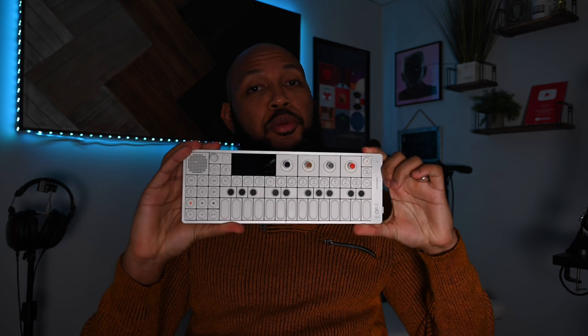Teenage Engineering just came out with an update for the OP-1 field. I woke up this morning and checked Instagram, and the first thing the algorithm served up was a post from TE — a video. I watched it, super short, read the description: BitCrusher effect. We'll talk about that in a second, but more importantly, there's a workflow enhancement that I think is super interesting — and I'm so glad it's here now.